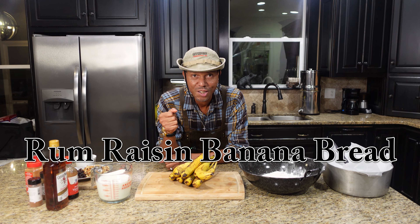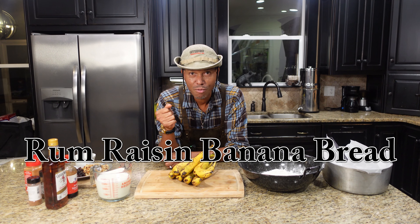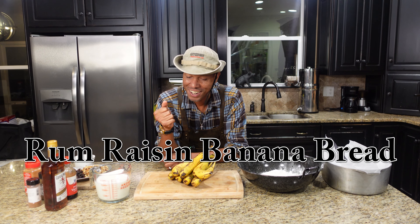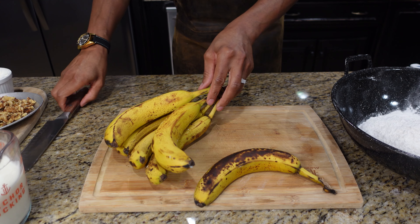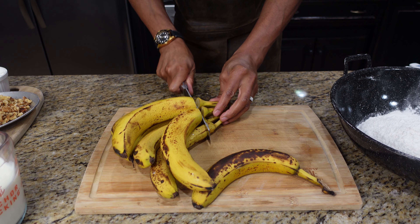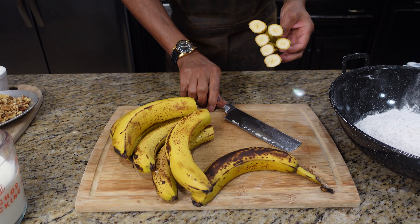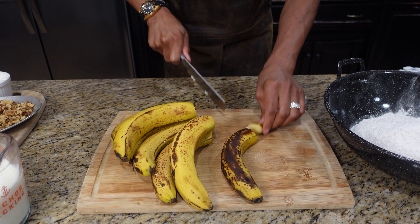Welcome back to season three of our show. Today it's banana bread — rum raisin banana bread. You guys have been waiting for this one. We got all our bananas here, they're pretty banged up. They've been here for about a week now. I left them here just so I can do this because you always want to use a ripe banana. Let's just chop off the tops.